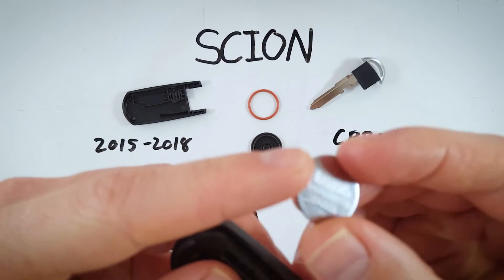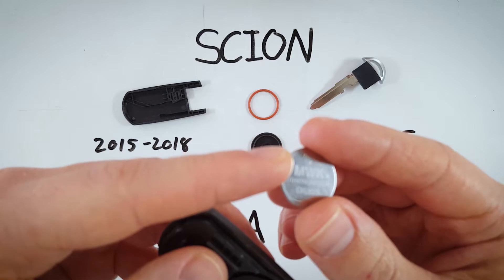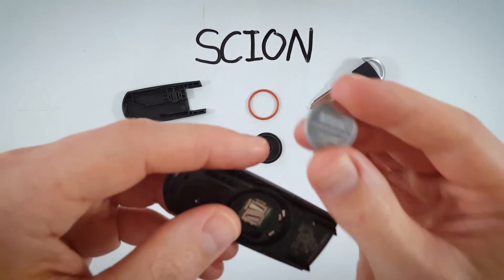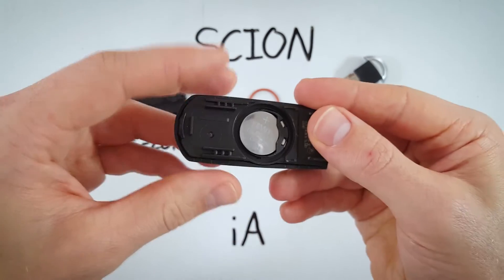It's a CR2025, so go ahead and get a new one and make sure this positive side with the battery information goes face up, just like this, and we will simply slide that back into place.